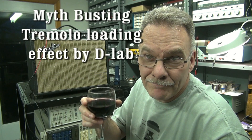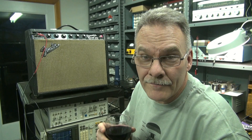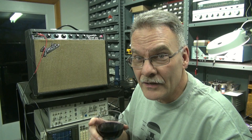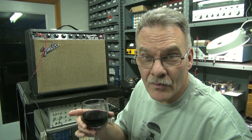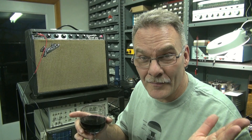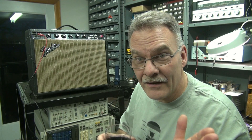Greetings from Terry here at D-Lab. Behind me I have a blackface Fender Reverb Princeton amplifier. The owner brought it to me and wants me to disconnect the tremolo circuit — he never uses it and eventually wants to replace those controls with some mid-range enhancement. Today we're going to disconnect the tremolo circuit, but I also want to see what effect that has on the frequency response and the gain of the amp.